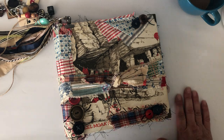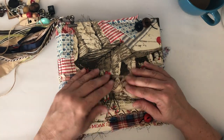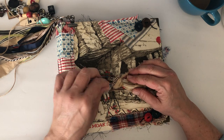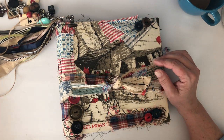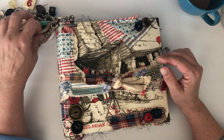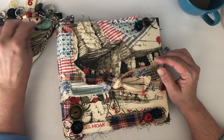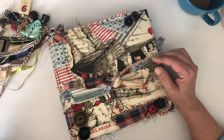Hey guys, how's everybody doing? I hope you all are well and hanging in during this crazy stuff we got going on. I am staying super busy, trying to finish up lots of projects that I had started.